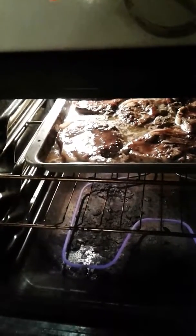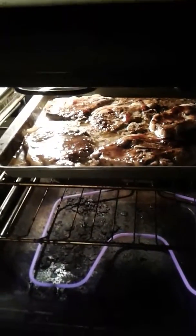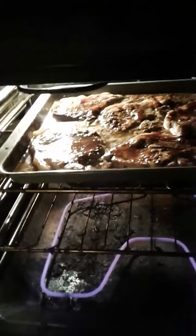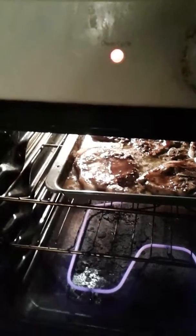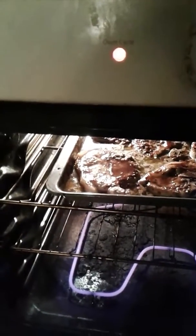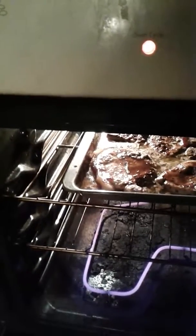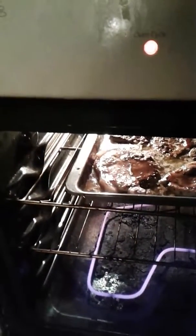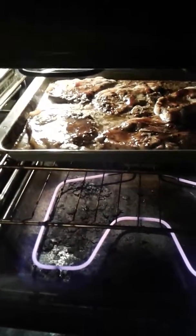I've been cooking it for about 10 to 15 minutes already. I had to turn it down and add a little water. I had it set at 350, and now I'm turning it down to 300 and going to bake it for another 25 minutes, then we'll finish up right after we take them out of the oven.